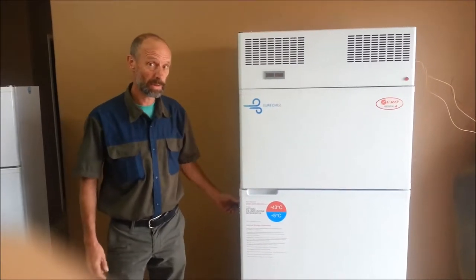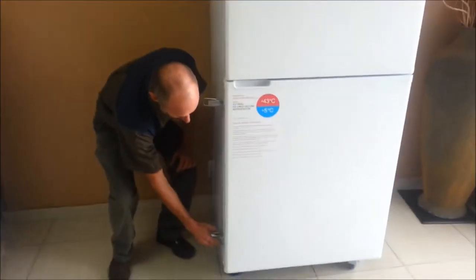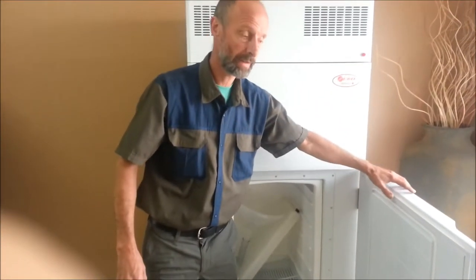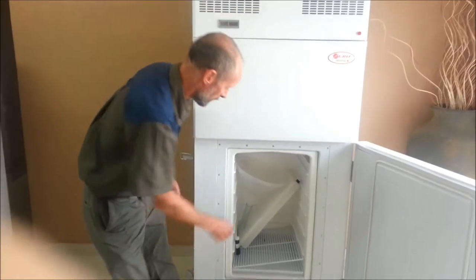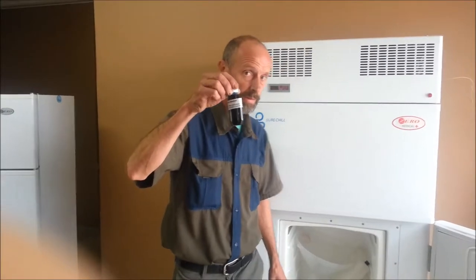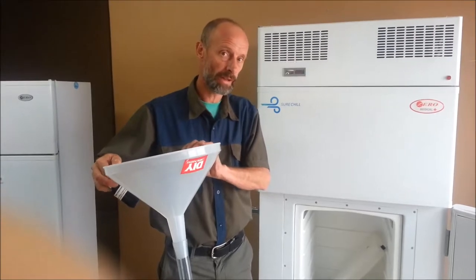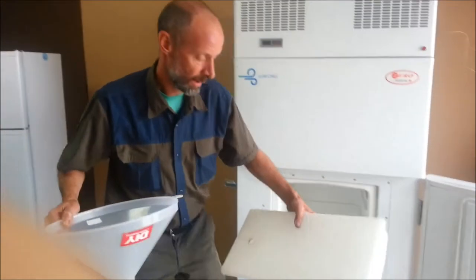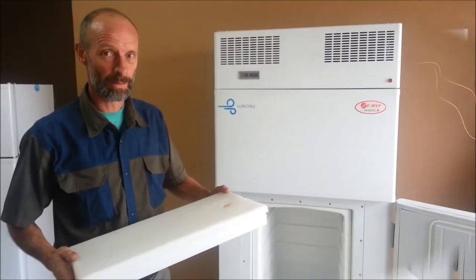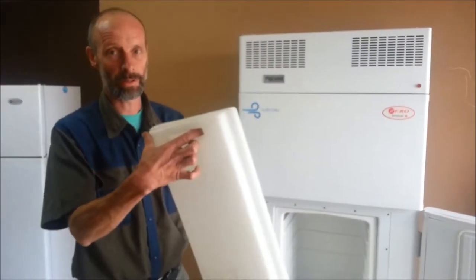Once the unit has been moved into position, if you open the unit by slipping the latches on the door, inside you will find accessories that have come with the unit. There will be a blue dye to colour the water that goes into the unit, a large panel for filling the unit, and a drip tray to catch condensate as it pours out the bottom of the unit. The drip tray has a hole in the top and an integral handle moulded into the bottom.